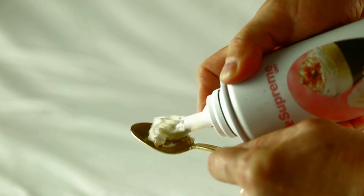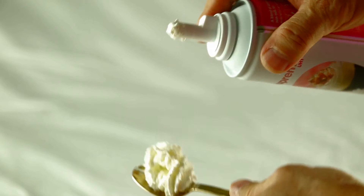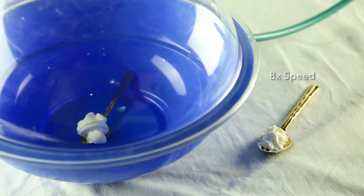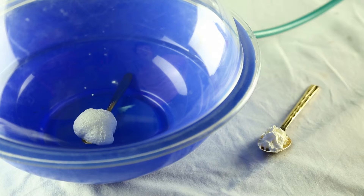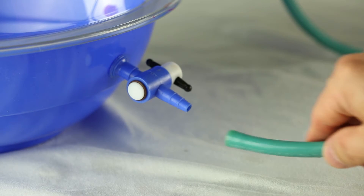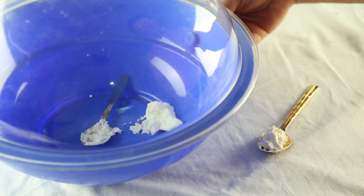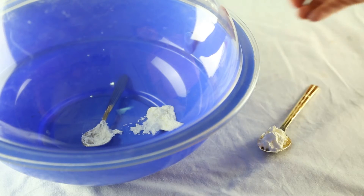Now let's repeat the same experiment with two spoonfuls of whipped cream. You can see it is much bigger now compared to the spoonful of whipped cream outside the vacuum chamber. If we let the air back in, you will find that the sudden rush of air back in will sweep the expanded whipped cream inside the chamber, and it almost swept it out of the spoon.